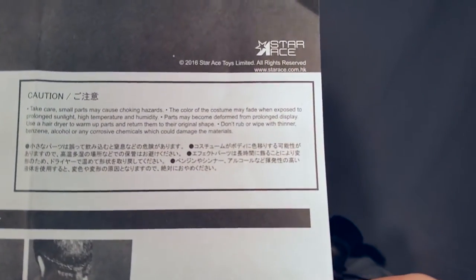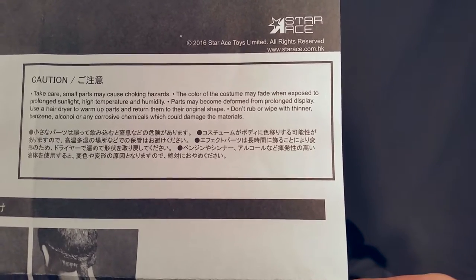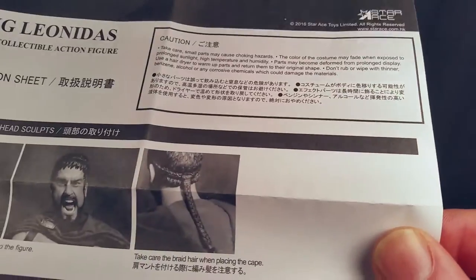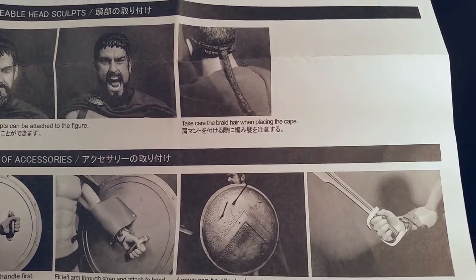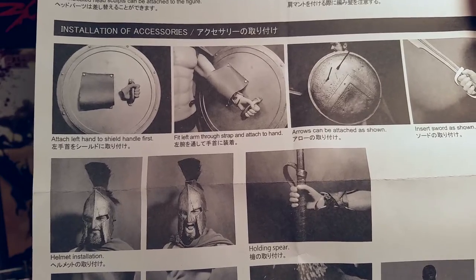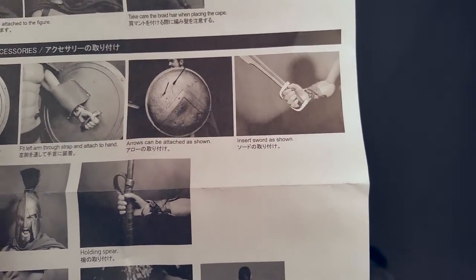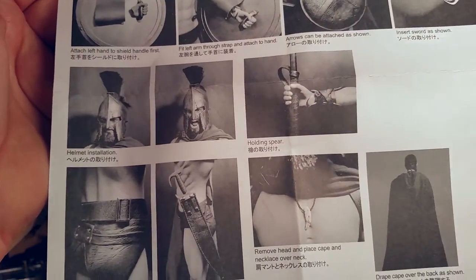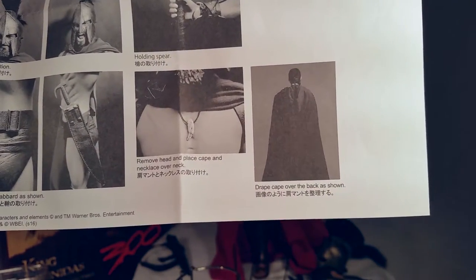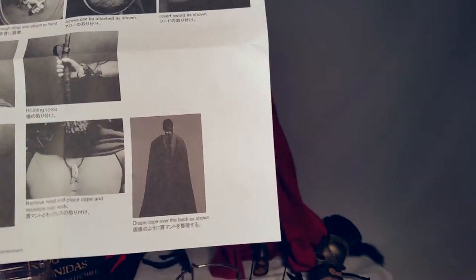The cautions say: small parts may cause choking hazards; the costume color may fade when exposed to prolonged sunlight; high temperature and humidity may cause parts to become deformed from prolonged display; use a hair dryer to warm up parts and return them to original shape; don't rub with thinner, benzene, alcohol, or any corrosive chemicals. The instructions show the interchangeable head, how to attach the cape and braid, how to put the hand in for the shield — handle first, then slide arm through the brace — and how to attach arrows and the sword. They show the helmet installation, holding the spear, attaching the belt and scabbard, and placing the cape and necklace over the neck.